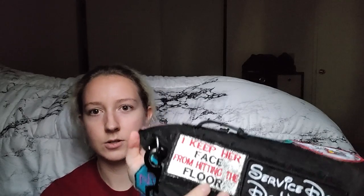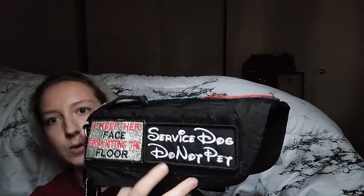This patch is actually glittery but has a plastic sheen over it, so it's not textured and it won't come off. That same texture is found on the left side. The left side has a patch that says 'I keep her face from hitting the floor,' and then 'Service Dog — do not pet' in Disney font. That's her vest and I absolutely love it. I'll probably use this style of vest for every service dog I have.